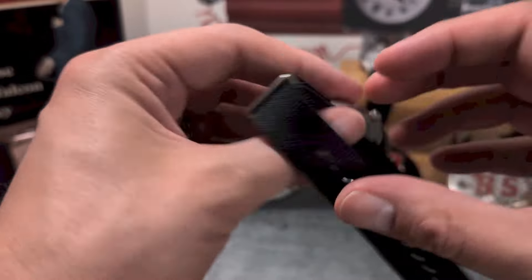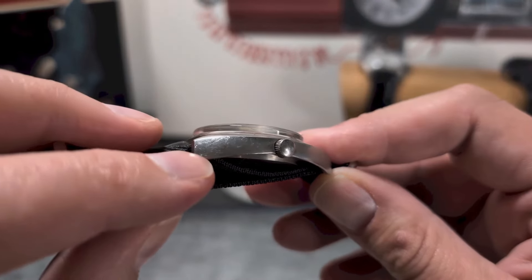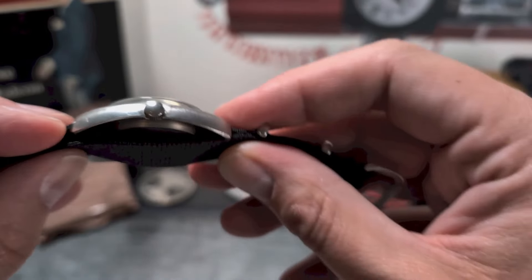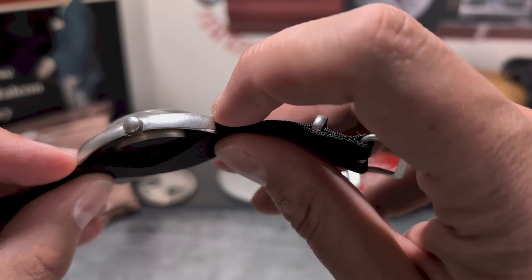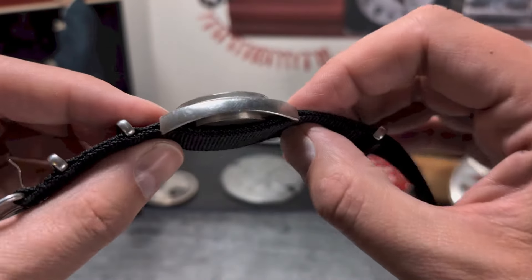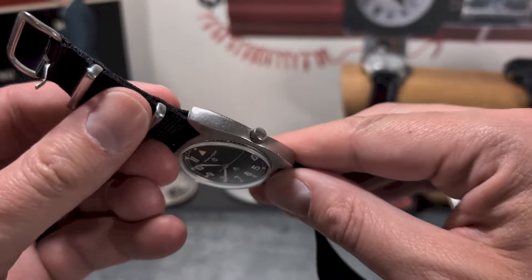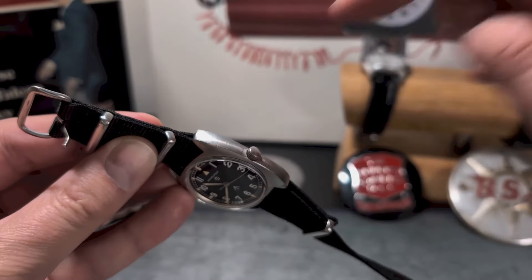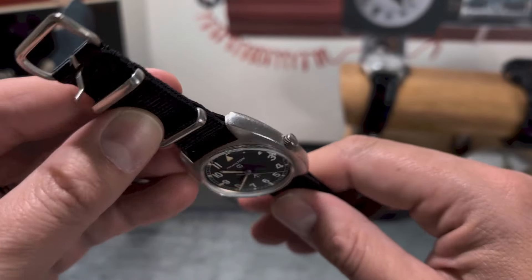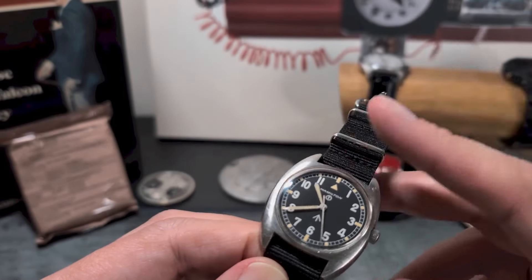Another thing to notice: these have fixed lug bars rather than spring bars. You can see the ends of the bars on the crown side of the lug, but not on the opposite side — so if you can see them on both ends, that's clearly wrong. What they've done is drilled a hole, pushed it through, sealed it up, and filed it off — quite an interesting way of building watches.